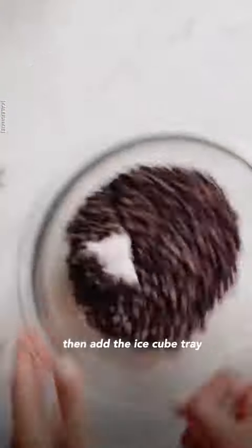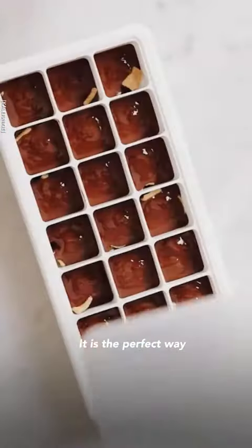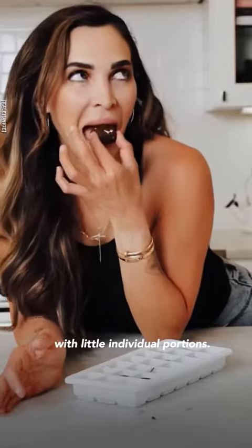Make chocolate cubes. Melt chocolate chips and coconut oil, then add to the ice cube tray along with your favorite fillings — I'm using cereal. You can also use granola or fresh fruit, then freeze. It's the perfect way to satisfy a sweet tooth with little individual portions.